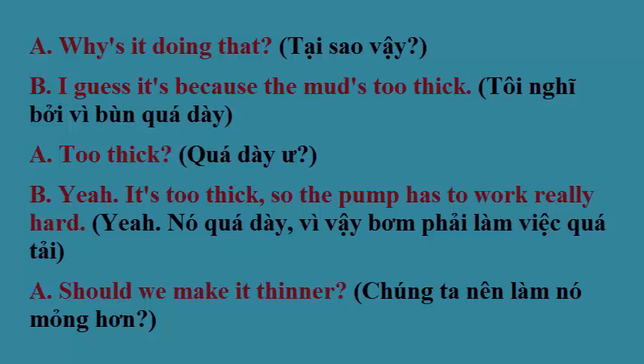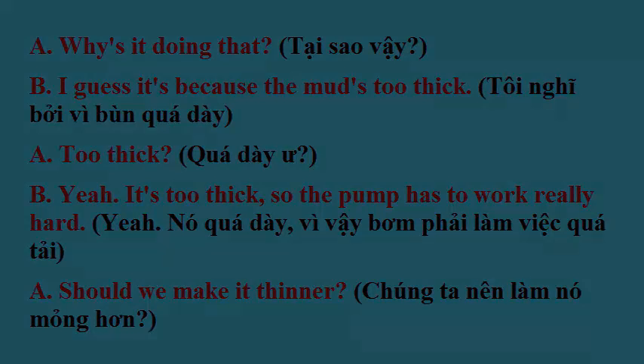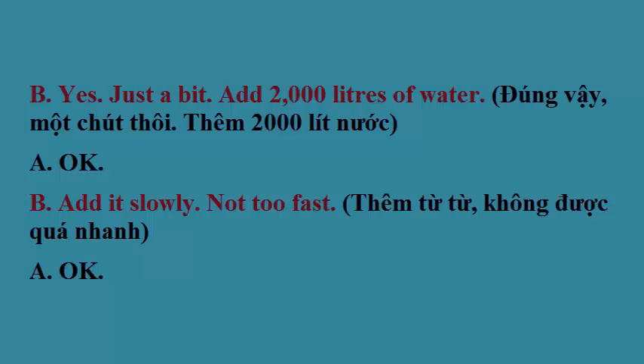Too thick? Yeah, it's too thick, so the pump has to work really hard. Should we make it thinner? Yes, just a bit. Add 2,000 liters of water. Add it slowly, not too fast. Okay?